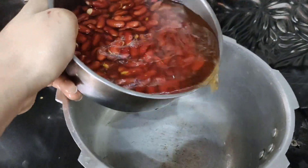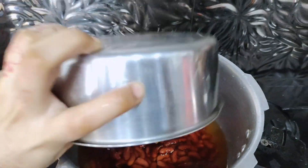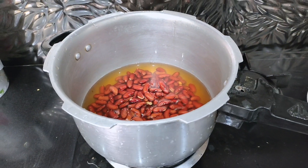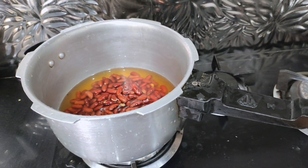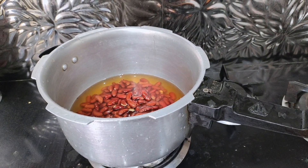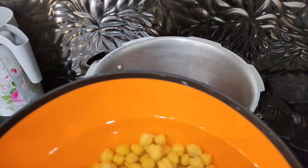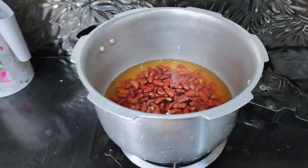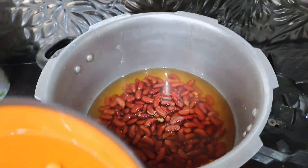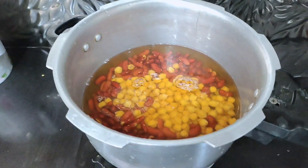Now I'm going to boil them. I made both of them boil. You have to boil it — this salad is very healthy and delicious. I have shared a different video on my account, so you can see on my channel how to make a healthy salad.